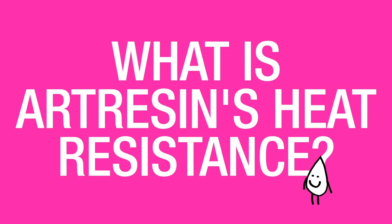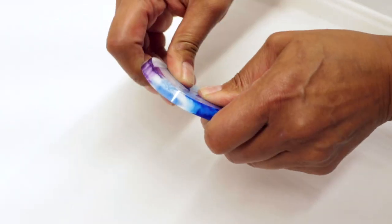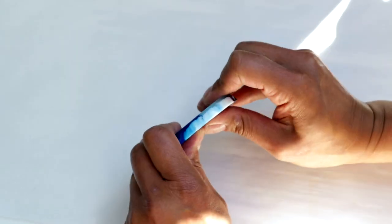What is ArtResin's heat resistance? The maximum temperature that you should keep your ArtResin at is 120 degrees Fahrenheit or 50 degrees Celsius. At those temperatures, the cured pieces will actually be a little bit flexible, but once they cool off they will be nice and stiff again.